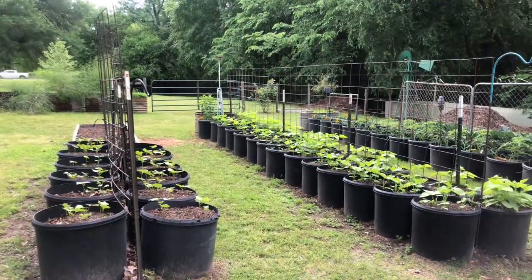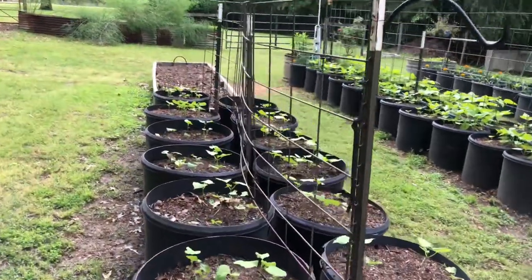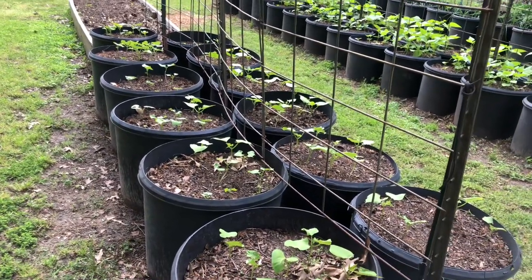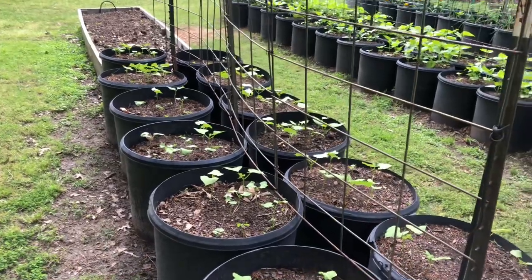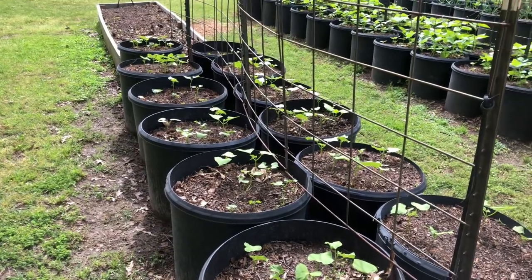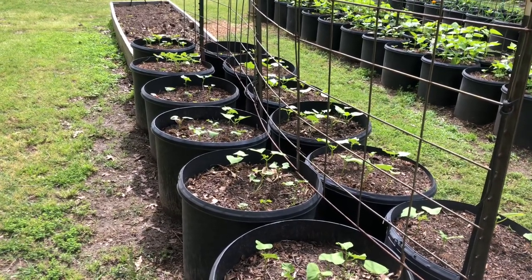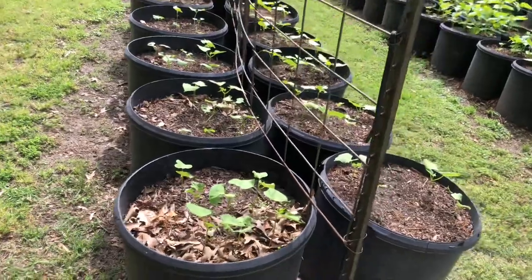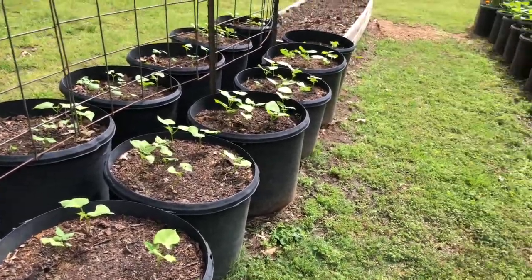Here's my garden — I wanted to give you a little tour. These are Cherokee Trail of Tears black beans. I have a few that did not come up and I need to reseed those, but not very many. A lady had given me about six seeds, I grew those last year and harvested them just for seed, and now I was able to plant a bigger crop and hopefully actually have a harvest this year.